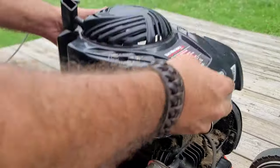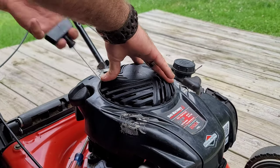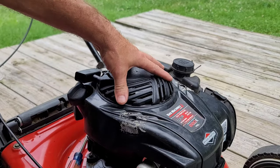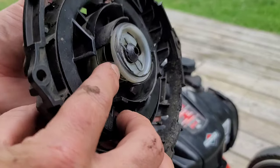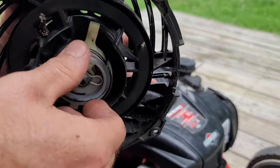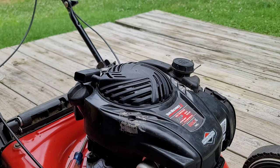Turn the cover over - it goes on in this direction. It grabs perfect, just like it should. The string is going to go from here all the way up to the handle. You can see what I was telling you - see how bad that's worn through? Just a bad design - that's probably why they changed the design. So that's it - keep the old cover if you want, toss it if you want, whatever you need to do.